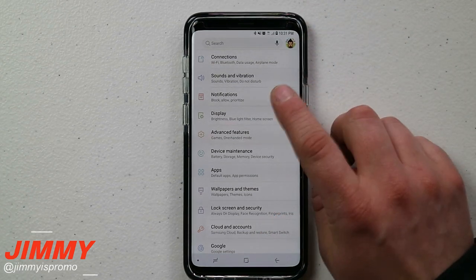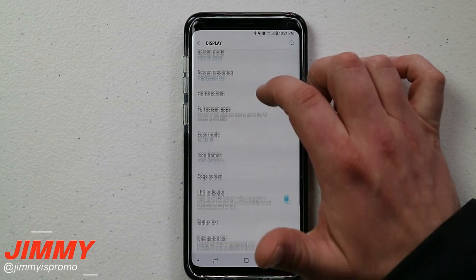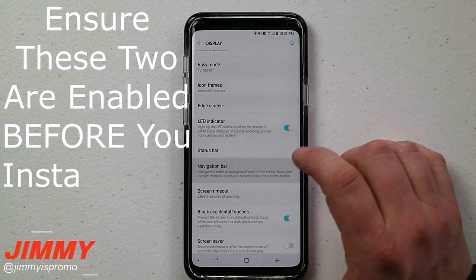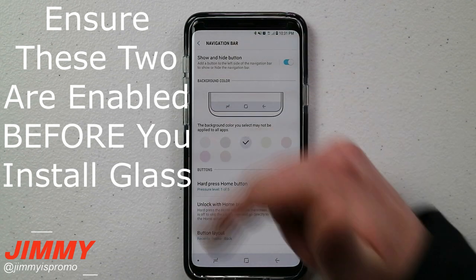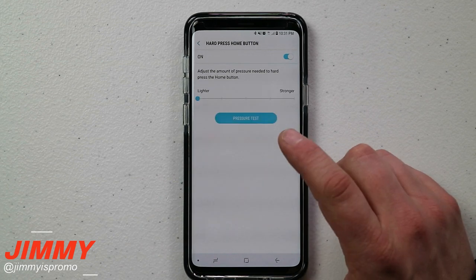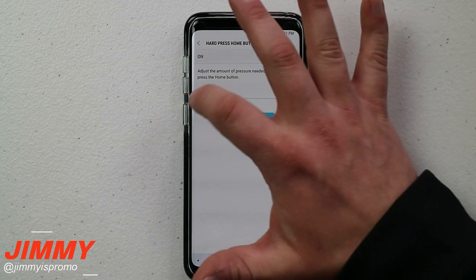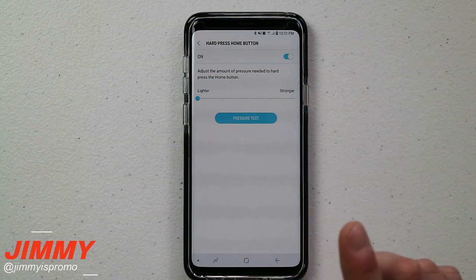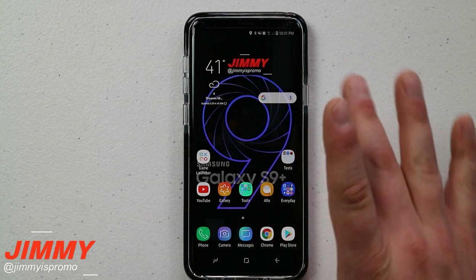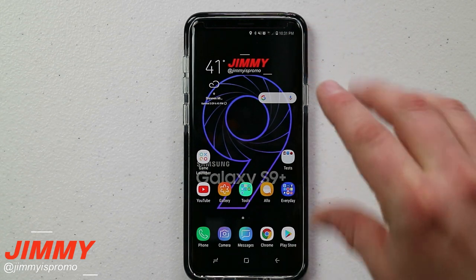The very next step is to go over into display. Once in display, head down to where it says the navigation bar. Because this is part of where the screen is, especially with a screen protector, you want to go to the hard press of the home button and make sure it is set as light as possible. The lighter the better, so it's much easier to press through tempered glass.